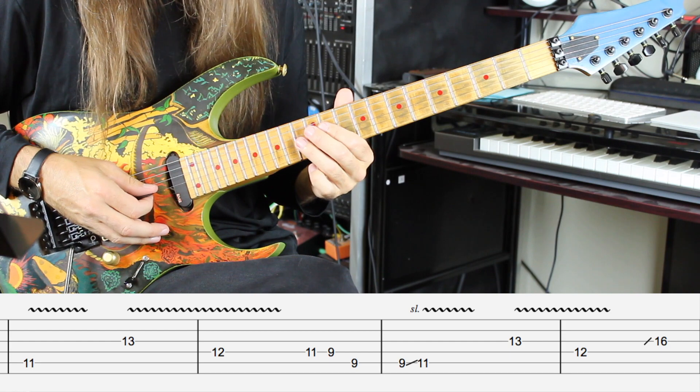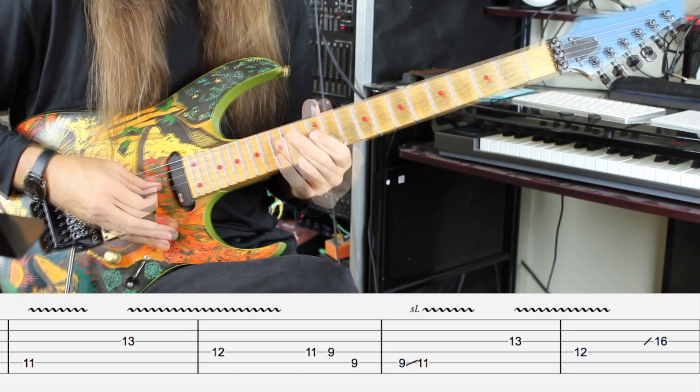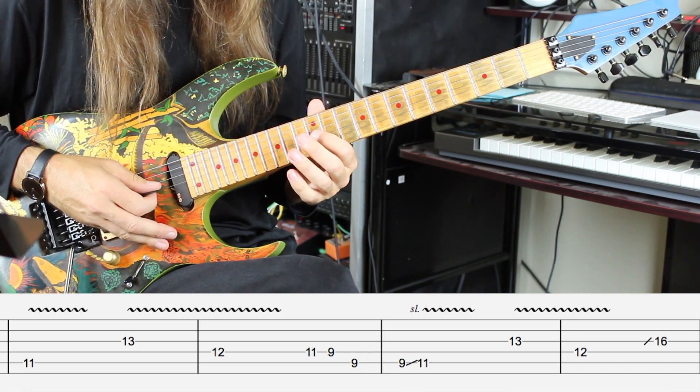Now he's going to go back to the 13th fret to the 12th fret on the D string. Next, Randy's going to slide up to the 16th fret on the G string, right before he starts this main lick.